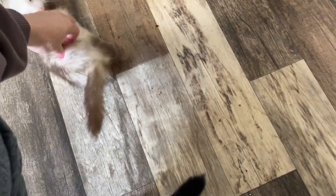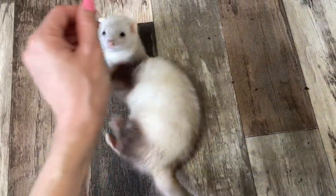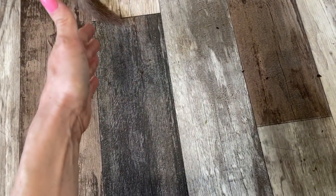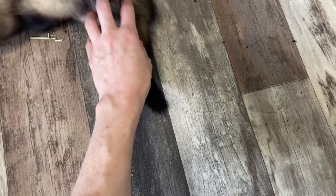It probably takes me about 10 minutes to scoop their little litter box and just do basic cleanup. And every other day I spend probably 30 minutes mopping the entire place. So it's still not terrible. Some days I'm like, oh my gosh, I don't really have the time, but realistically it's not that bad. I get it done. It's always fun to do because of them.